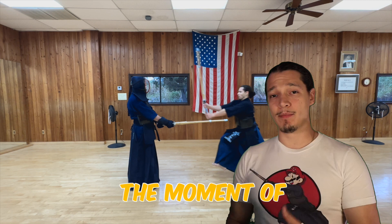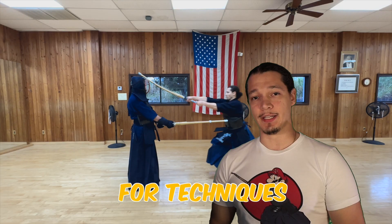Let's take a moment and look at what happens from this moment of the technique until the moment of impact, so we can understand how to create a better strike for our techniques.